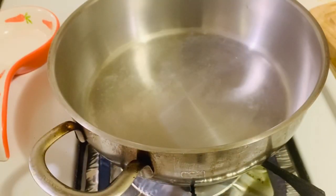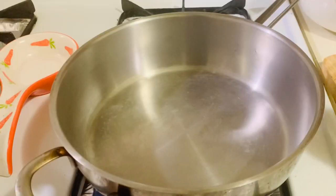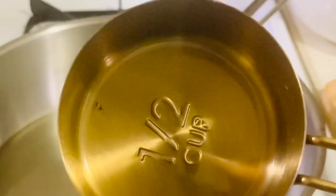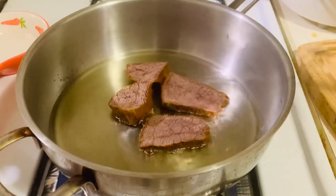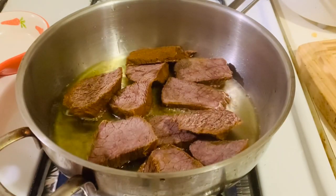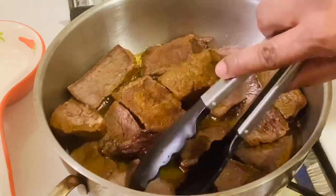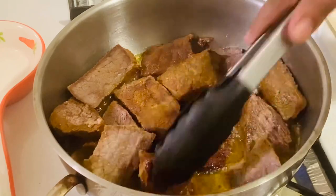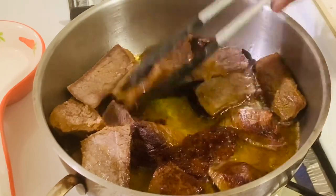Now let's heat a heavy bottomed wok or skillet. Add half a cup of canola oil — you can use any cooking oil. Let's shallow fry the beef. Fry both sides until light brown or slightly golden. Don't fry them for too long or you will lose the softness of the beef.